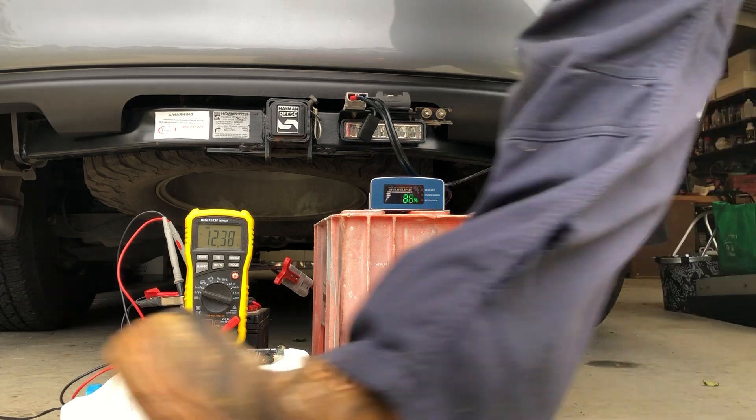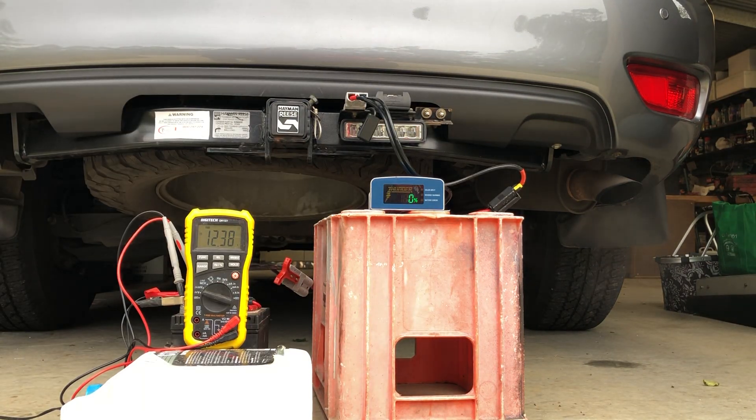The engine's running and the Thunder unit has started. It's pumping in 14.45 volts out of the DC-DC. The charger is saying it's at the 50% stage of its charging cycle - that's not 51% of the battery. I've got 14.5 volts going in there; that battery is probably about 90% charged, so it won't take long to go into float mode.